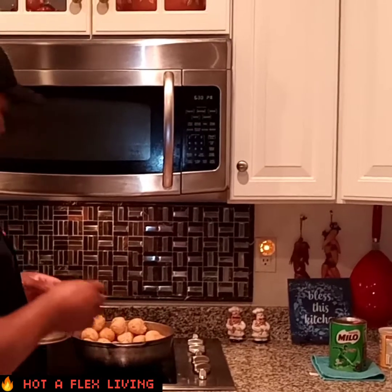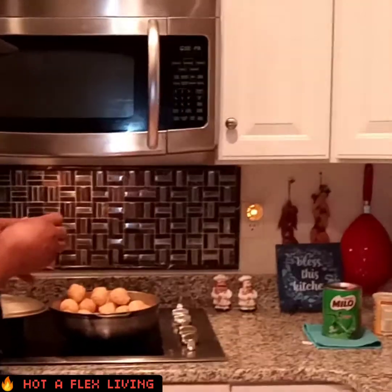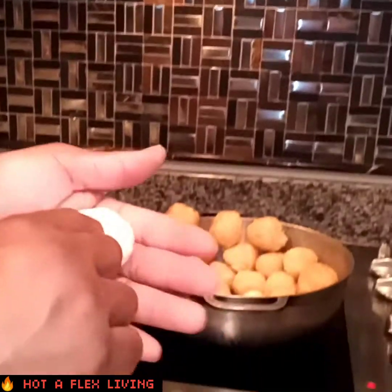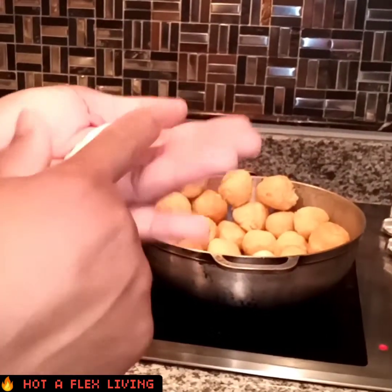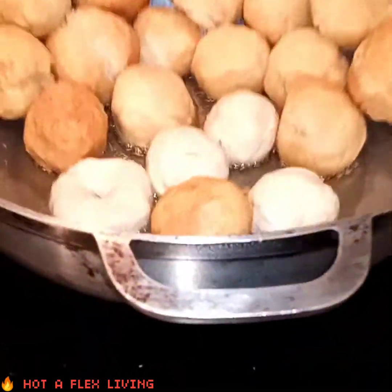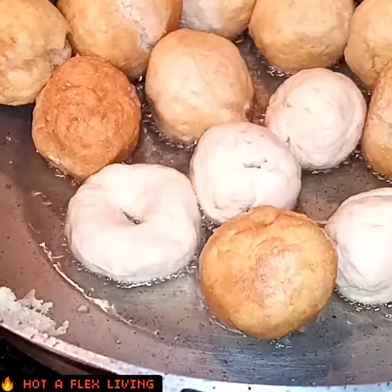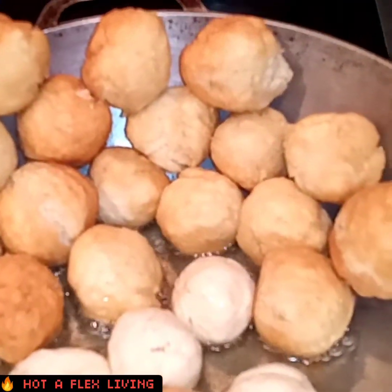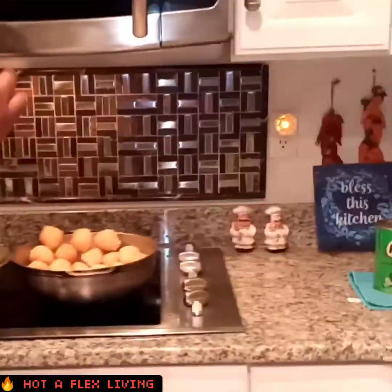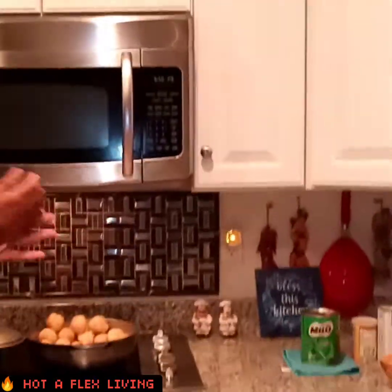All right guys, I'm gonna change my pattern — I'm gonna make some donut dumplings. You put your finger in it and make a hole. I'm putting a little style on it so when you eat you can put some ackee right inside it with a piece of saltfish — that's going to be nice when we're done.